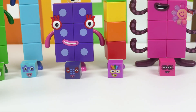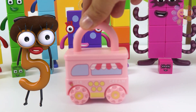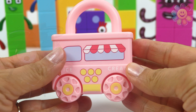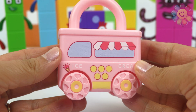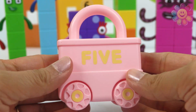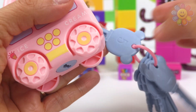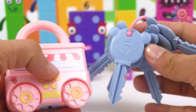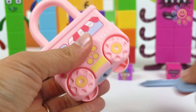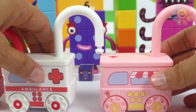We need one more vehicle, and this one is an ice cream truck. This truck sells all kinds of ice cream. The back says five, so we need key number five — this one, key number five. And it opened! So now we have to connect it to the ambulance.